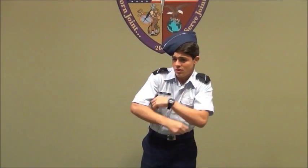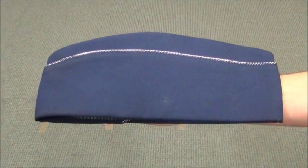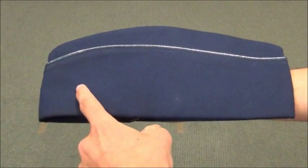These are ways you should never wear the cover. If you have an insignia for your cover, it should be centered between the bottom of the flight cap and silver braid, as well as one and a half inches from the front of the cap.